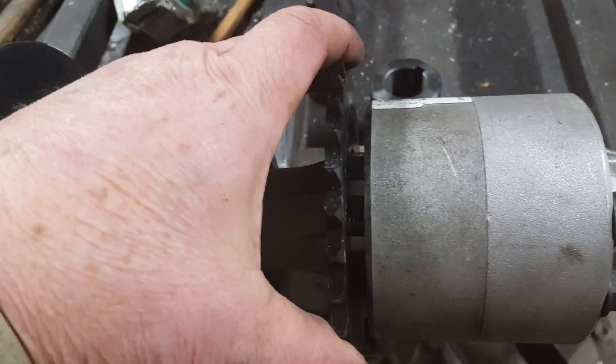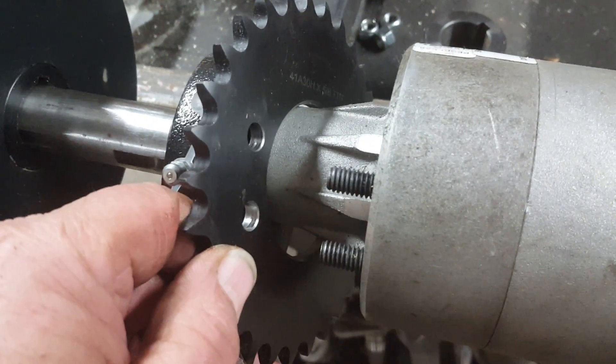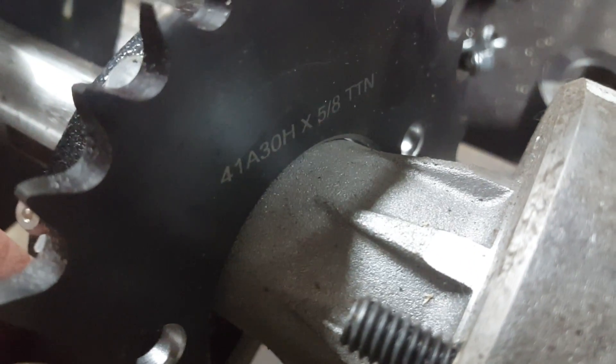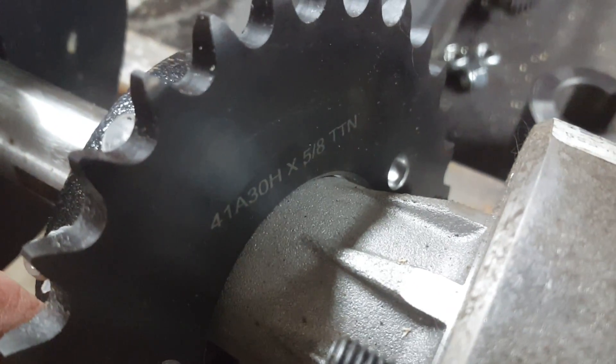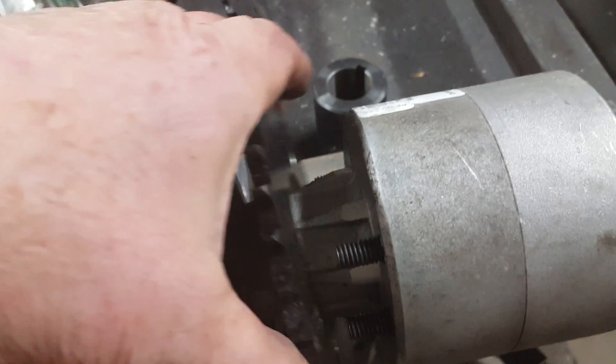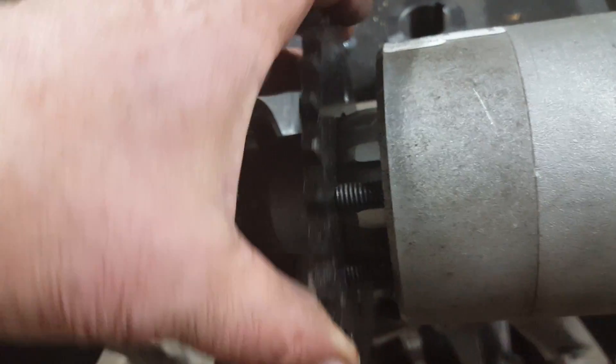Here's my new sprocket — my 41-pitch sprocket finally came in from statenincorporated.com. It's a 41-pitch, 30-tooth by 5/8 by TTN. I like it. I like everything but the price. Let me weigh it.